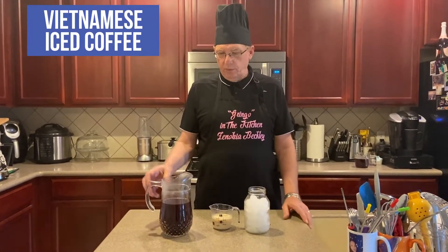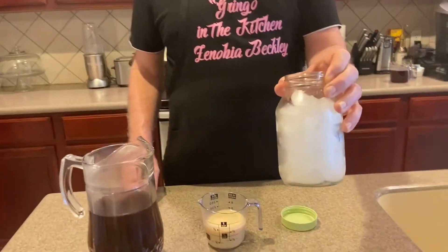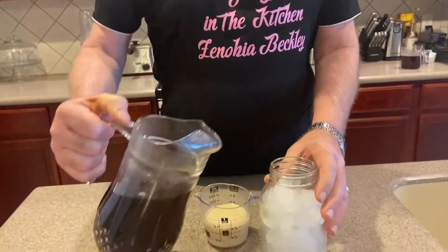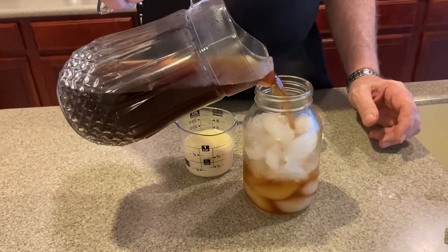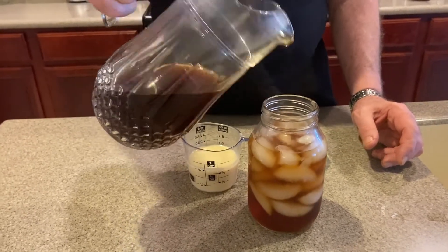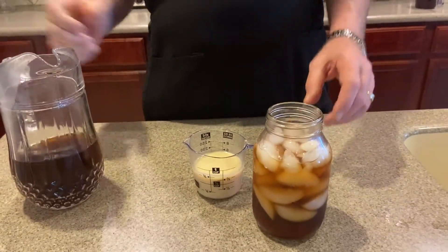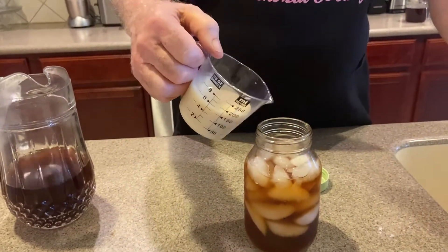Our first coffee is the Vietnamese iced coffee — very simple, just a couple of different things. I've already put ice cubes in my quart jar. Now we're going to add coffee. You can use any type of coffee you like; I actually grind my own. You don't go all the way to the top because when you shake it, it might swell a little bit.